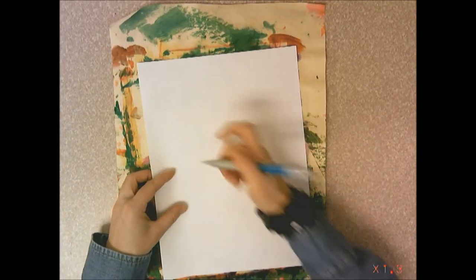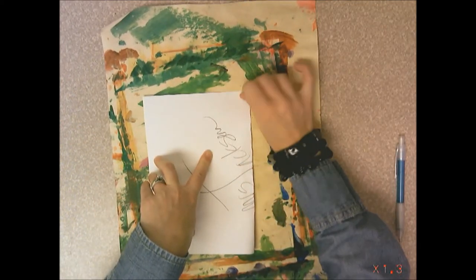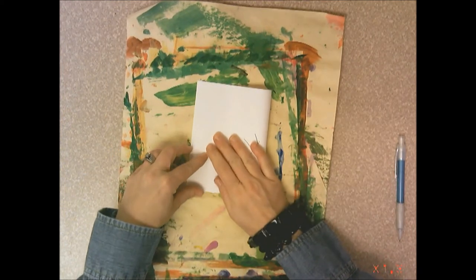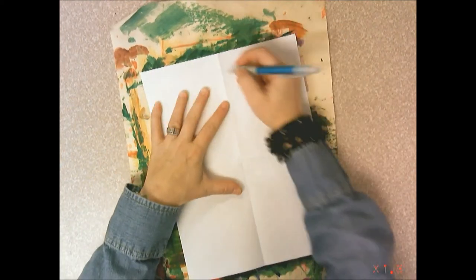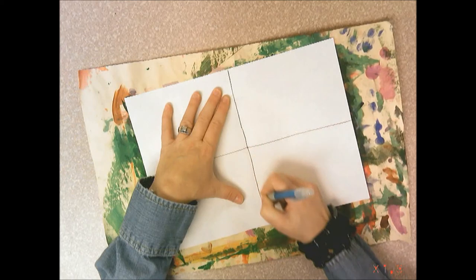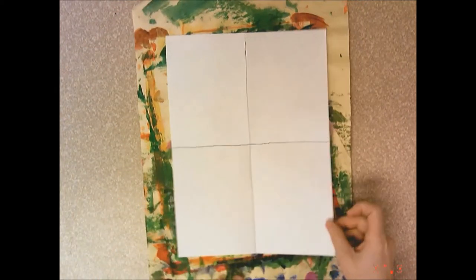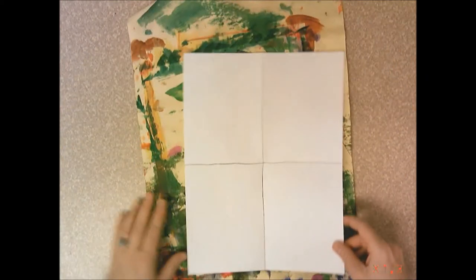You're going to start with a scrap piece of paper and a small white paper. Take the white paper, write your name, and the day you have your class — A, B, or C. Fold your paper in half twice so that you get four boxes. Take your pencil and trace the creases so that you see your four equal boxes. Remember to put your paper on the scrap paper so you have scrap all the way around. If you put your paper like this, you won't have space all the way around when you're painting the edges.